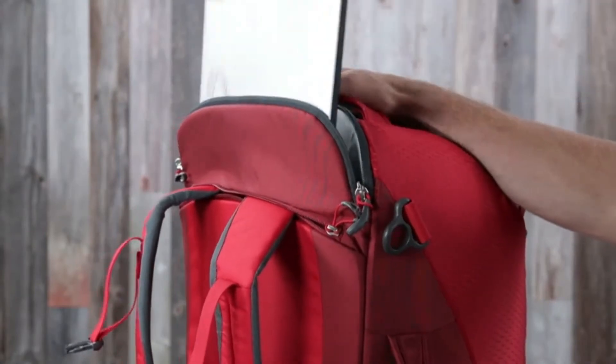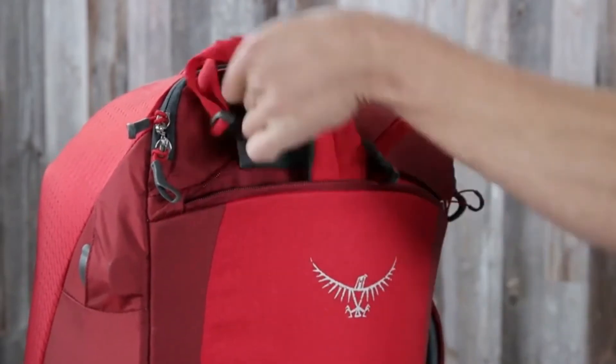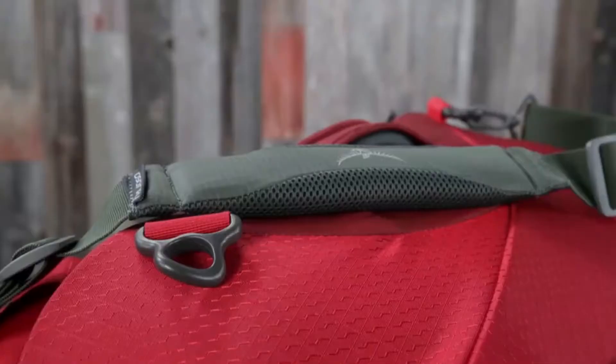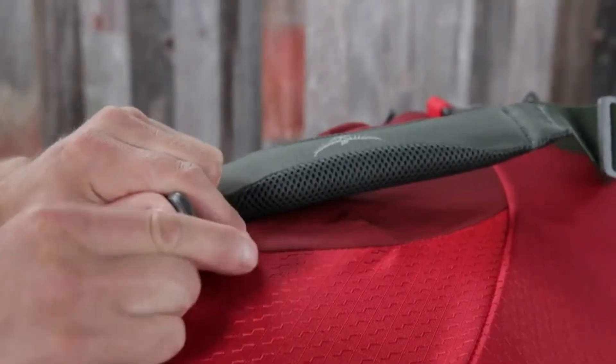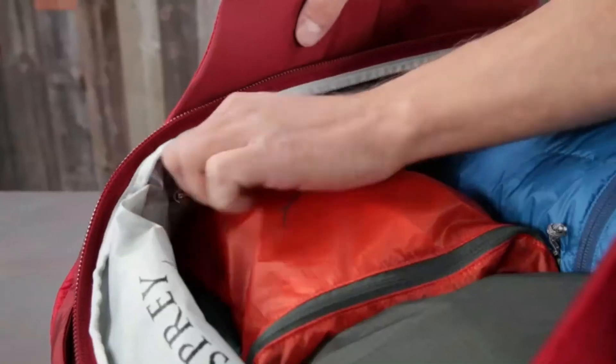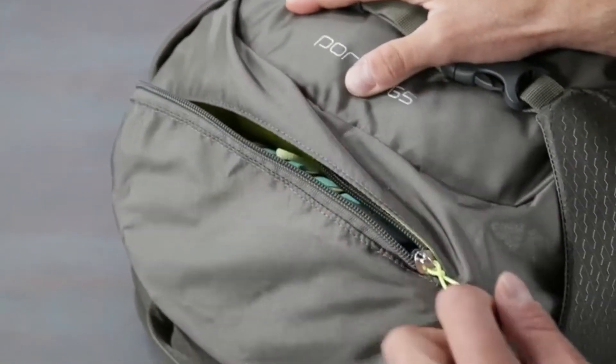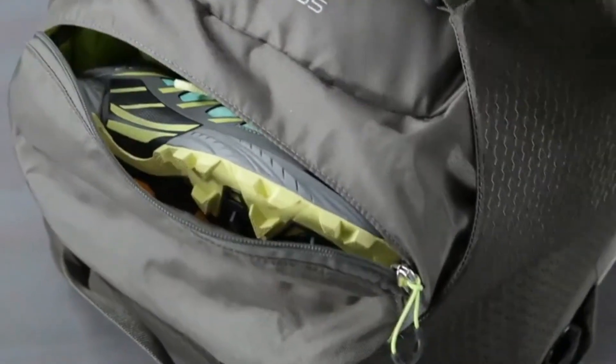Additional features include padded top and side handles for comfortable carry, a rear panel laptop or tablet sleeve for quick access, a stowaway shoulder harness with adjustable sternum strap and whistle buckle, D-rings to attach a shoulder strap, a stowaway padded hip belt to stabilize larger loads, dual internal zippered side pockets, and the Porter 65 also includes a large lower zippered compartment for additional storage for things like shoes.